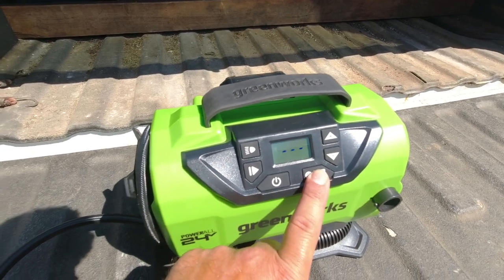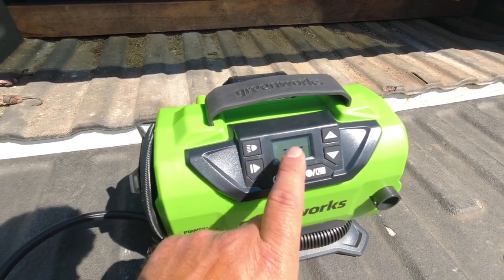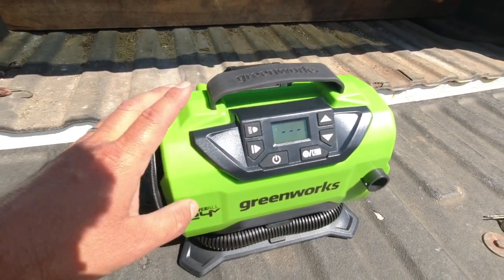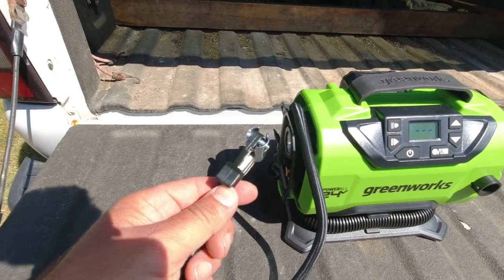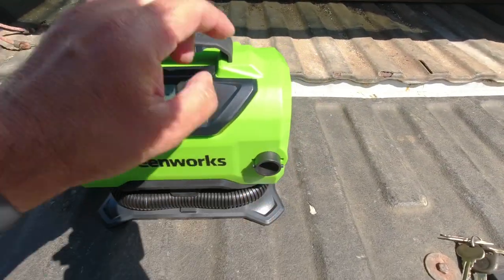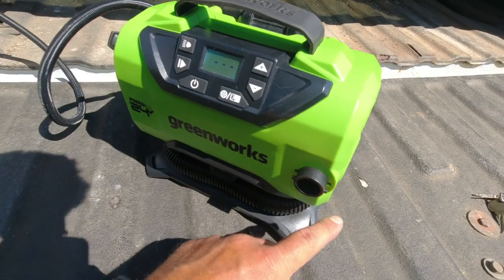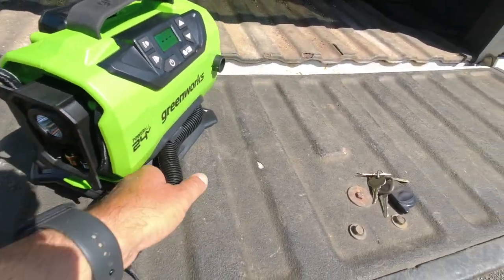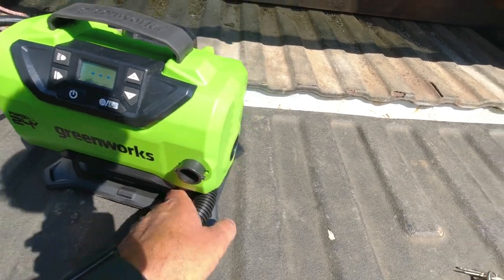To switch to the high-volume, low-pressure mode, you tap that button and you'll see three little lines across the screen, telling you you're in that mode. Now it switches from using the tire hose and instead uses the little outlets on the side, along with the other hose along the bottom.